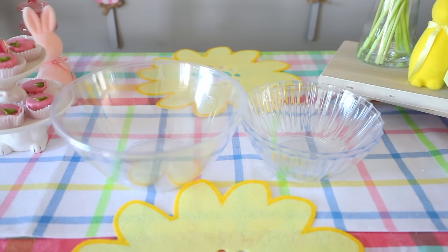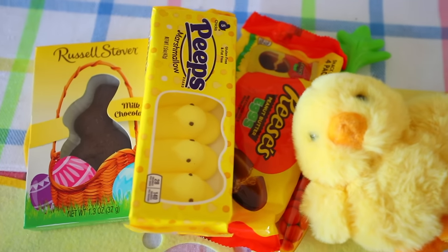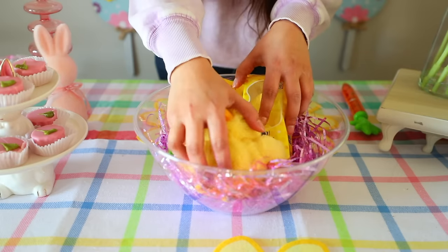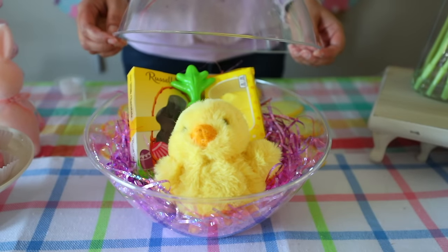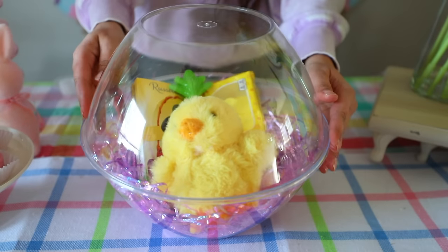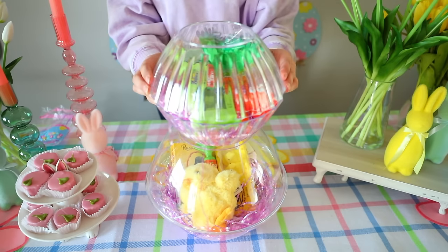For this DIY you're going to need the punch bowls and fluted bowls from Dollar Tree. Fill one punch bowl with Easter grass and whatever you want inside — basically a cool version of an Easter basket. I put a little plushie and chocolates from Dollar Tree inside. Then place the other punch bowl on top and use tape to seal it. Don't use hot glue or you'll have to break the bowl to get anything out. The fluted bowls are the head of the bunny — fill with Easter grass and treats, seal with tape.